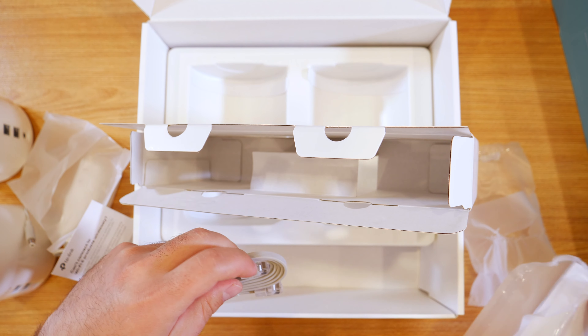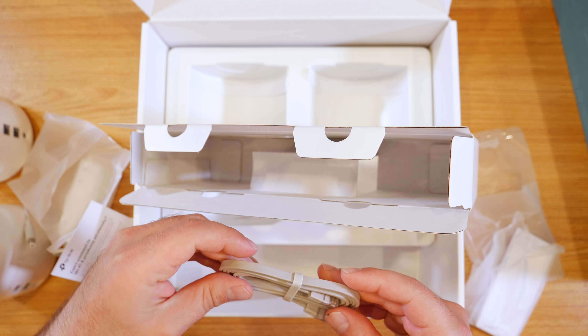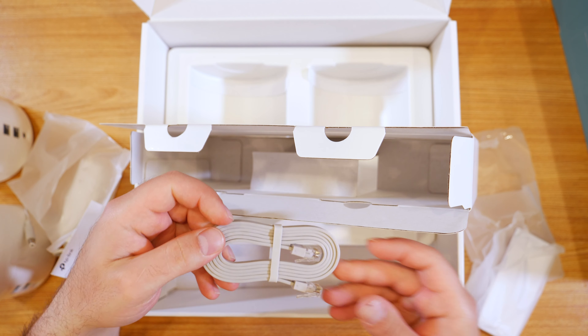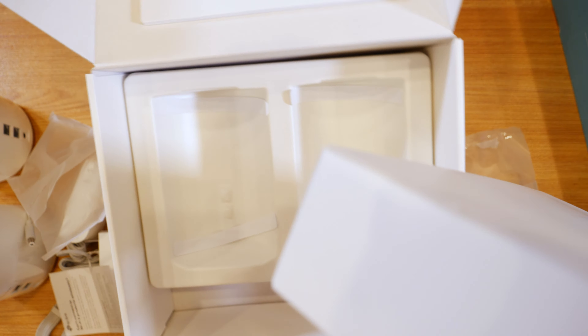I'm quite interested to see how this performs. The included Ethernet cable doesn't specify whether it's Cat5e, Cat6, or Cat7, but it's probably at least Cat5e, which supports Gigabit — which is all I really need.